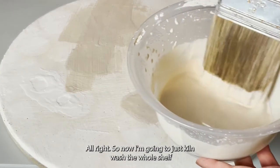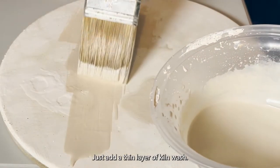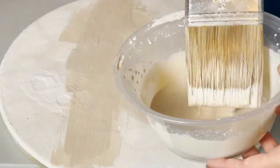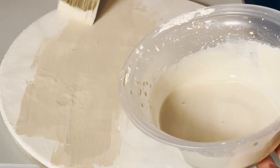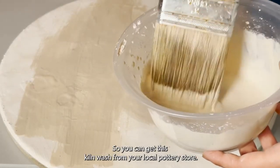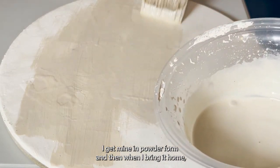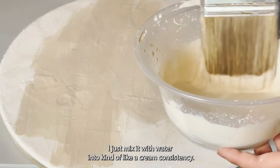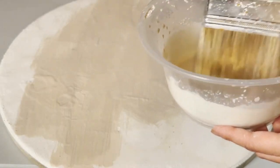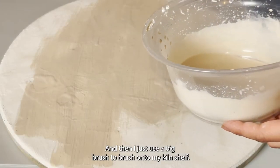Now I'm going to kiln wash the whole shelf — just add a thin layer of kiln wash. You can get this kiln wash from your local pottery store. I get mine in powder form, and when I bring it home I just mix it with water into kind of a cream consistency, and then I use a big brush to brush it onto my kiln shelf.